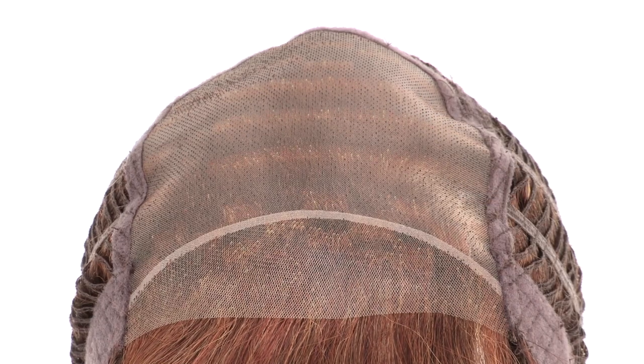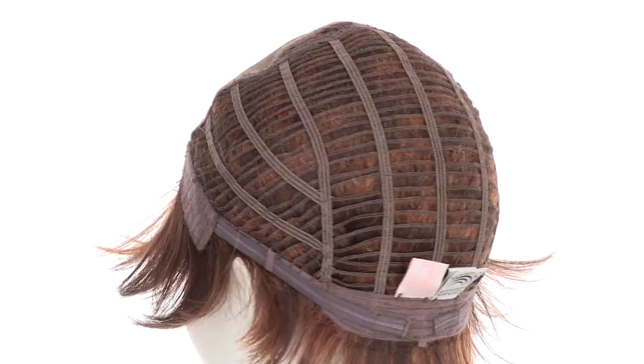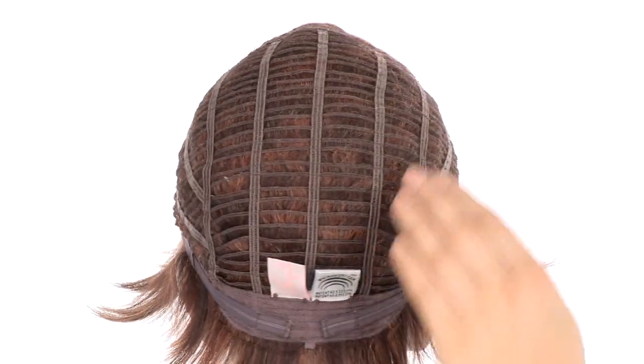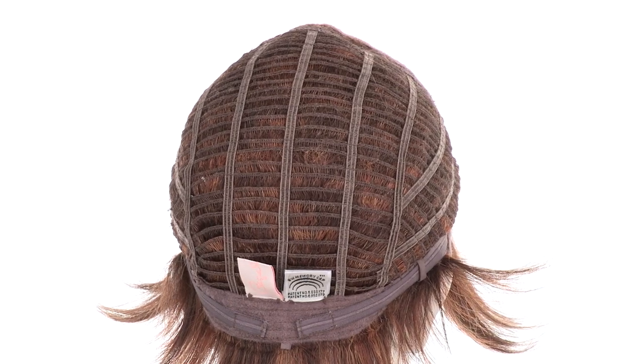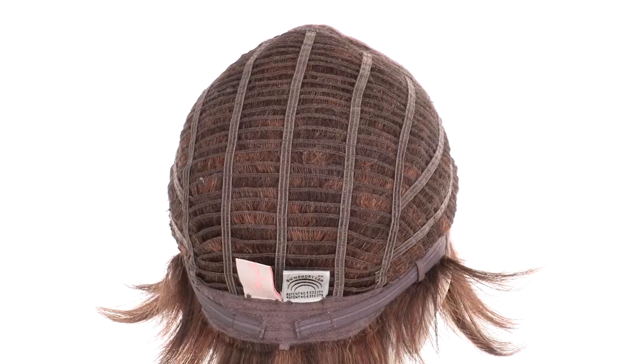It'll give the look of your own hair growth. The openings on the sides and back will keep it light and cool. The memory cap conforms to the shape of the head for a custom fit, and you can adjust the cap size up to half an inch with the smooth velcro straps.